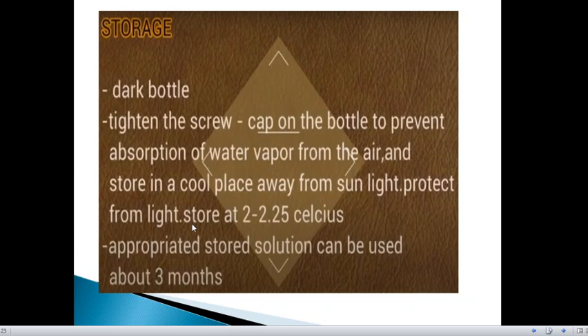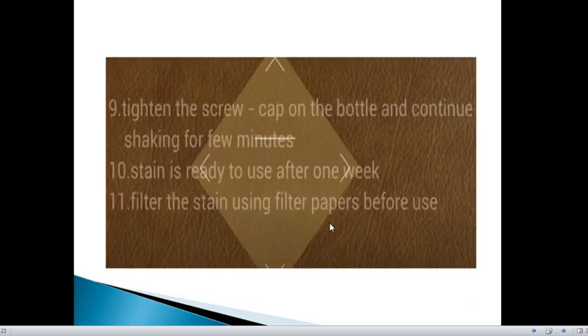Store at 2-8 degrees Celsius. The appropriately stored solution can be used for about 3 months. Tighten the screw cap on the bottle and continue shaking for a few minutes. After that, the stain is ready to use after one week. Filter the stain using filter paper to prevent any mugs or dirt on the slide.